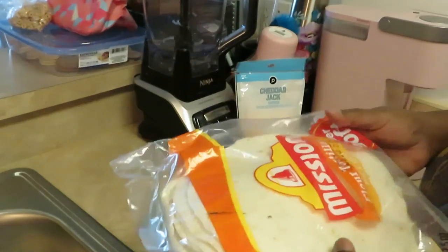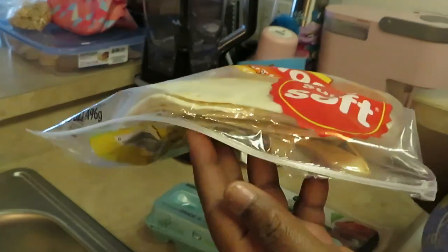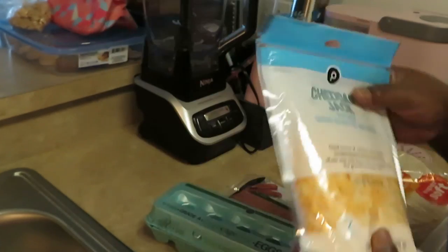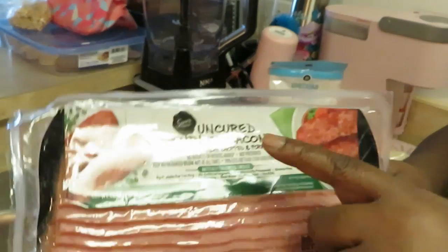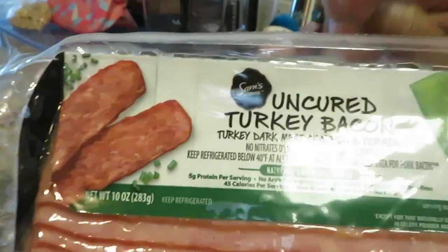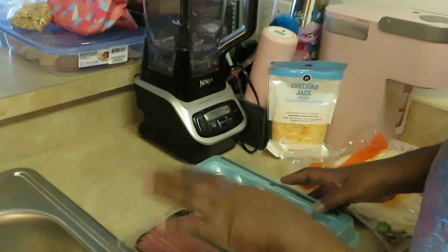Simple ingredients, not expensive at all. We like the Mission flour tortillas — these are really good, I use these for tacos too, just soft tortilla bread, I use it for burritos. We've got some Publix cheddar jack shredded cheese, and I have some Publix large eggs. And I have some uncured turkey bacon — dark meat chopped. I like getting the dark meat turkey bacon; sometimes you can find it, sometimes you can't, but it just tastes better to me.